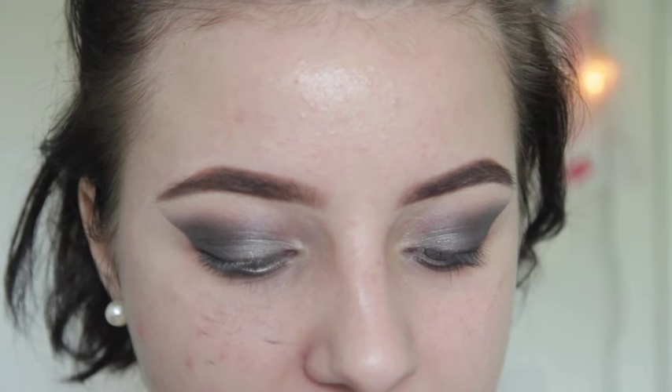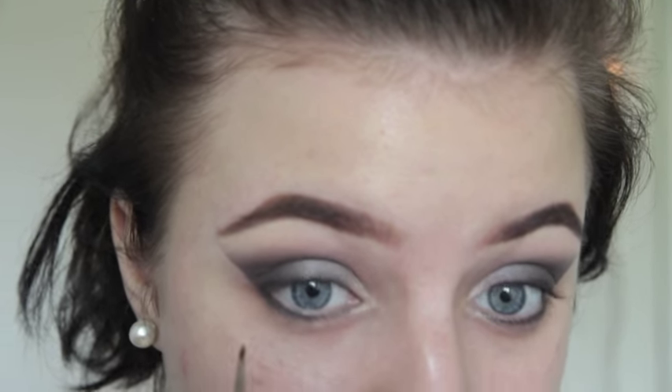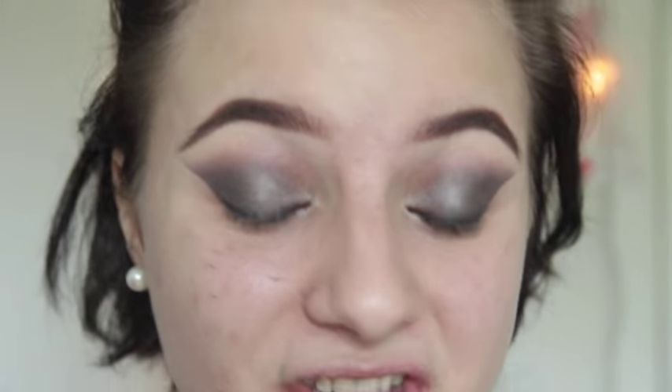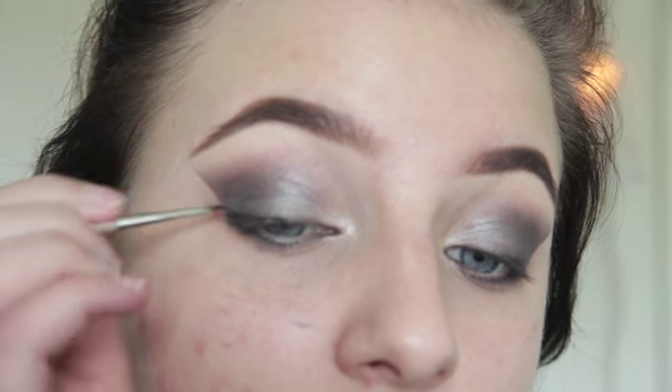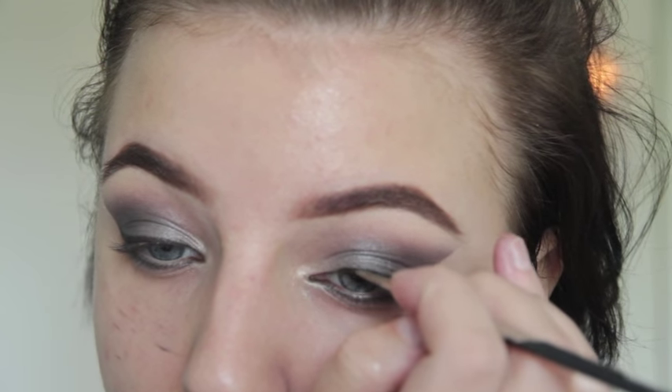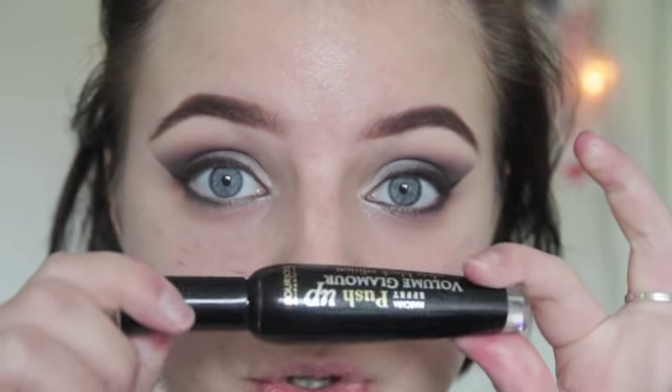I'm taking the liner slightly into the inner corner of my eye, then going in with the black gel liner from Maybelline. Now I'm just playing around and having fun with the liner. It's time for lashes — I'm starting with mascara, using the Bourjois Push Up Mascara, and putting a light coat on my lashes.